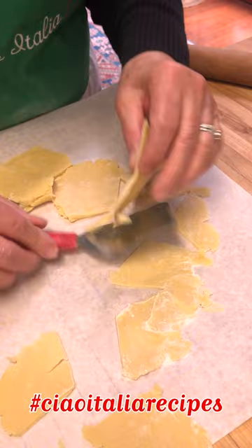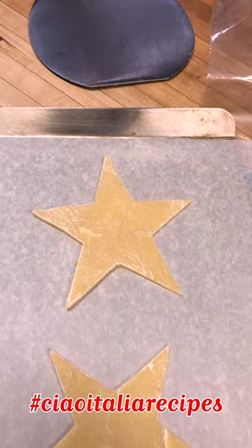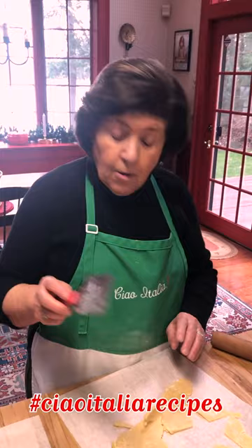Continue on cutting cookies like that. With the leftover dough pieces, you re-roll them — just make sure the dough is chilled again — and cut once more.